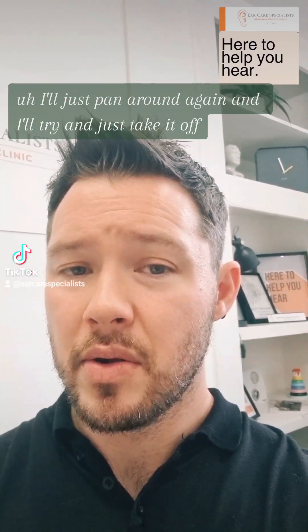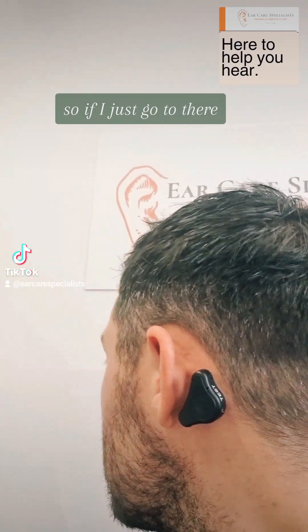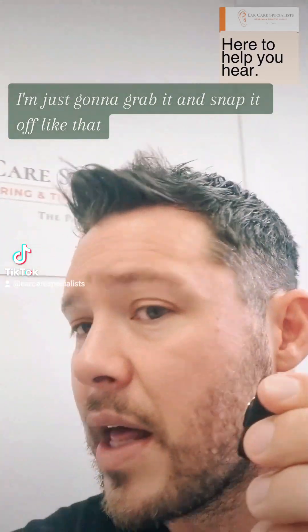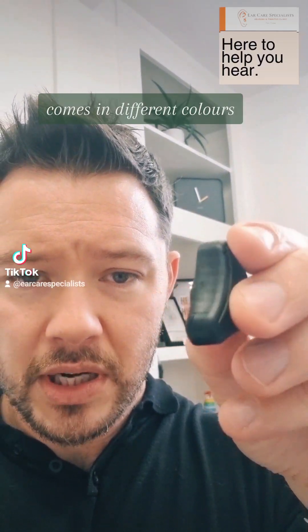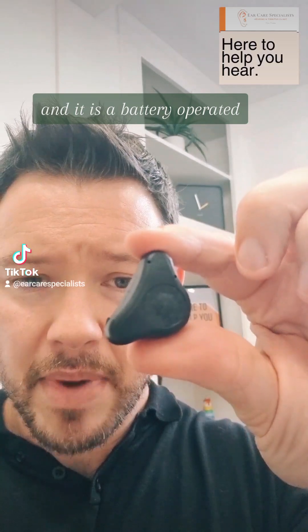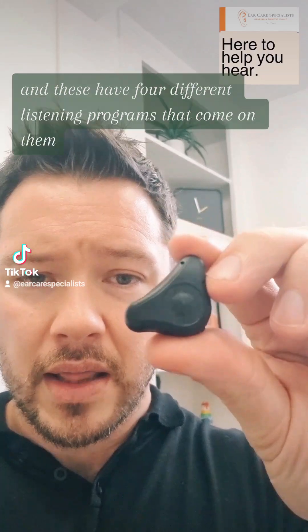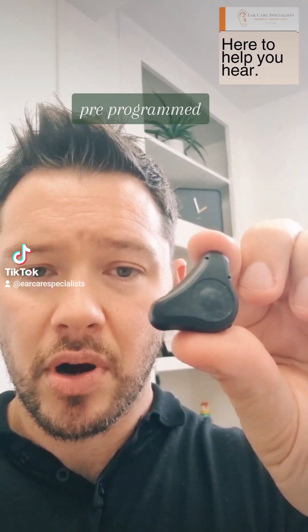I'll just pan around again and take it off so you can see how it comes on and off. I'm just going to grab it and snap it off like that. You can see the device here — it's pretty small, comes in different colours, and it is battery operated. A single battery will last about two weeks, and these have four different listening programs that come pre-programmed.